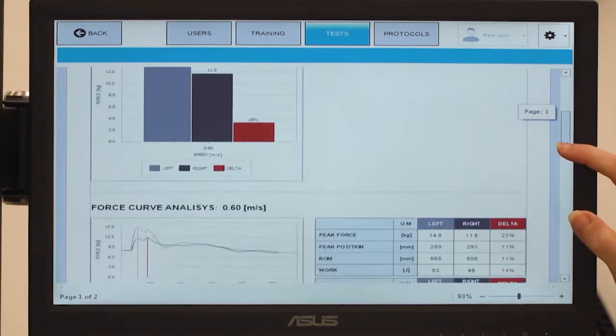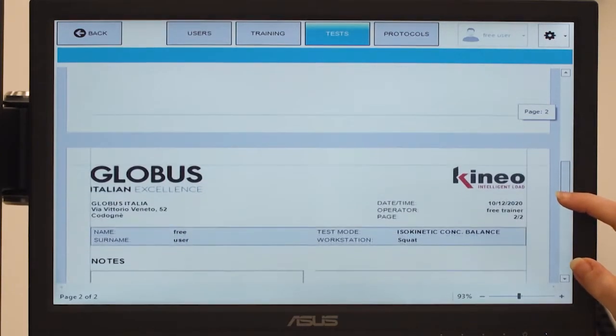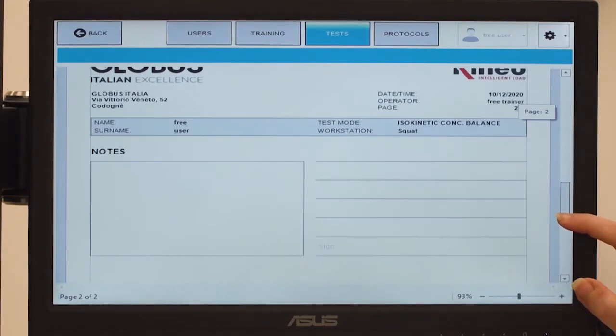The curves analysis allows you to graphically analyze the data collected in terms of strength across the range of motion.